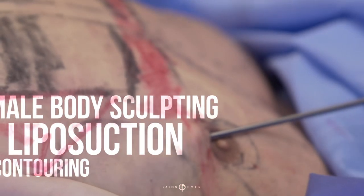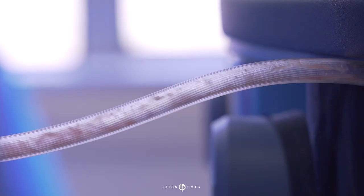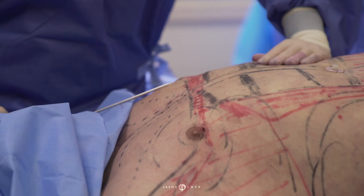Hey guys, it's Dr. Emmer. We're now extracting fat as a power-assisted liposuction after we've already done ultrasound. You can see the nice purified fat coming out of the cannula after we've done ultrasound therapy.